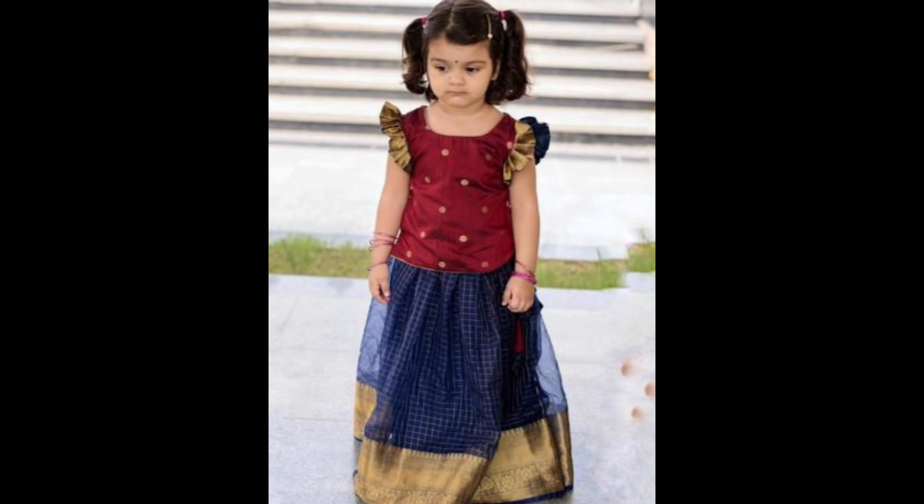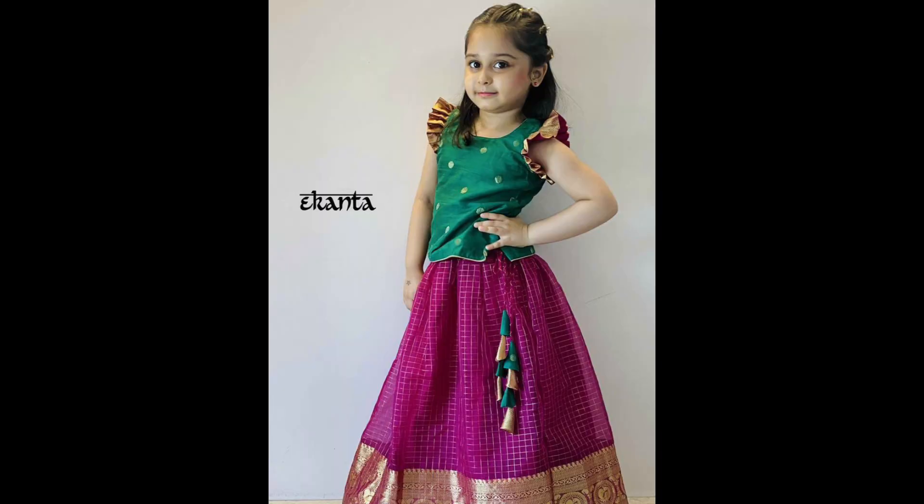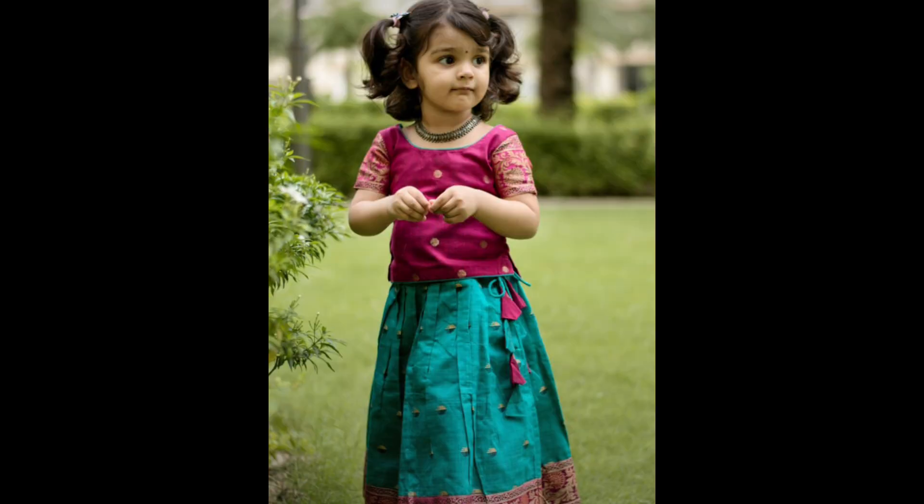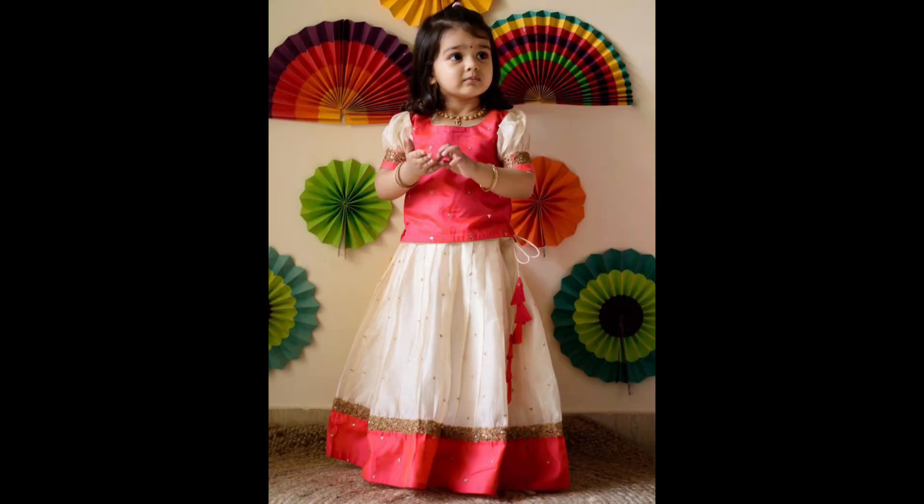Multi-layered lehenga designs add a modern twist with multiple layers or frills in the lehenga skirt. The fabric layers often feature different shades or patterns giving the outfit depth and elegance. Brocade butter lehenga is made from brocade fabric which is adorned with rich intricate motifs.